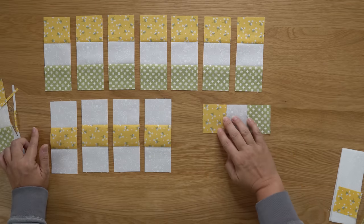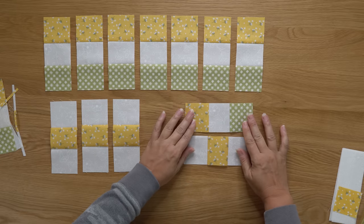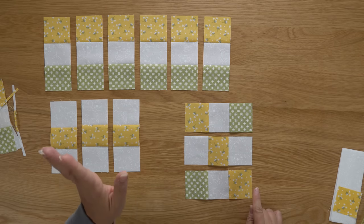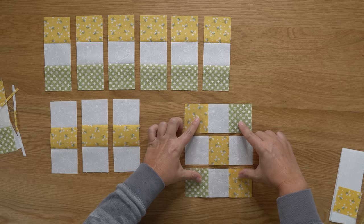For the nine-patch blocks, take one yellow-white-green segment, pair it with a white-yellow-white segment, and one more green-white-yellow segment. Go ahead and sew all of those together — these seams get pressed away from the center. You're going to make a total of four nine-patch units. You can see on page 44 of the Oh Happy Day book what your nine-patch units will measure once sewn together. I'm going to go to my sewing machine and make those four nine-patch units — then we just have one more step and we'll have a completed block.